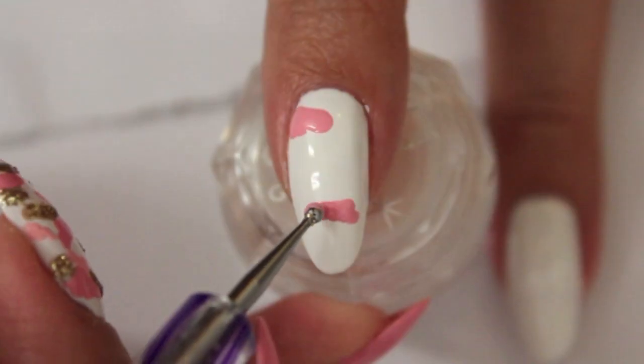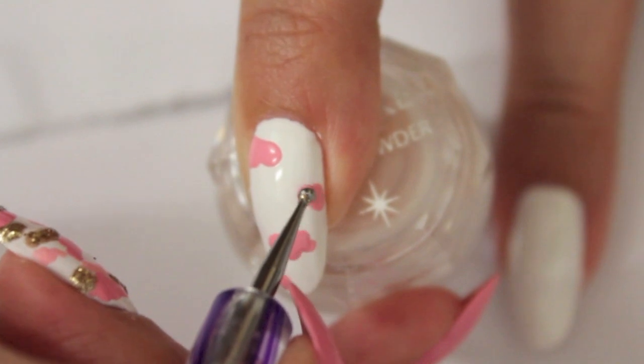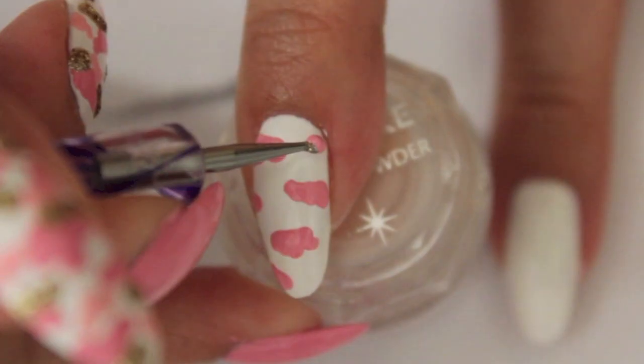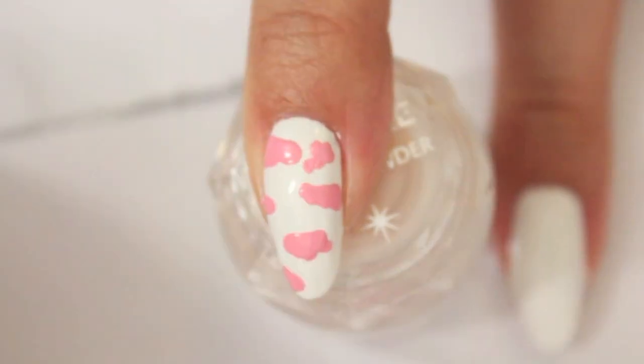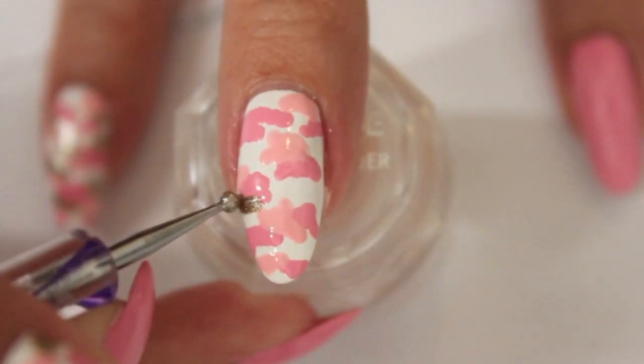Create a camouflage pattern like shown. I will link you the other camouflage nail design in the description bar below for all of you who want to have a more realistic looking camouflage design.